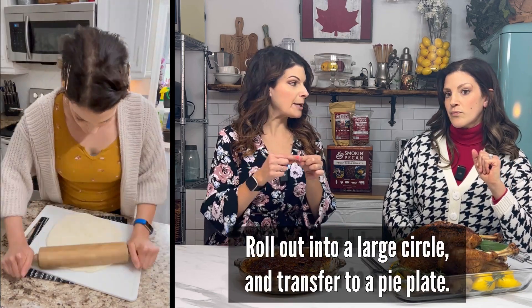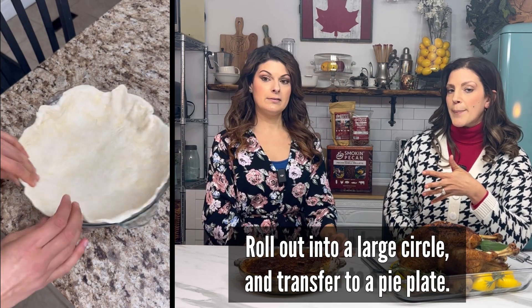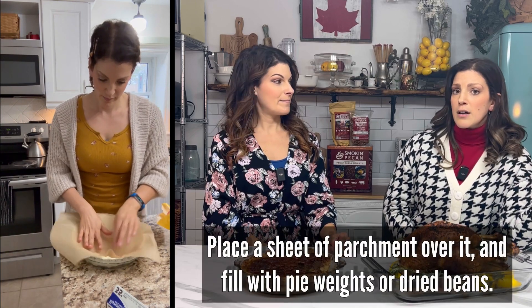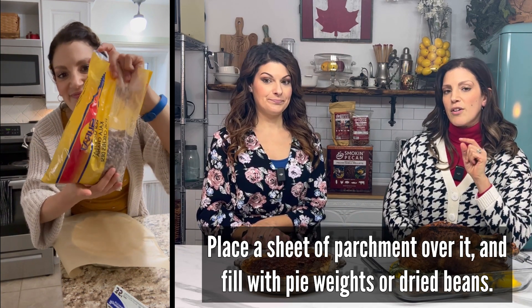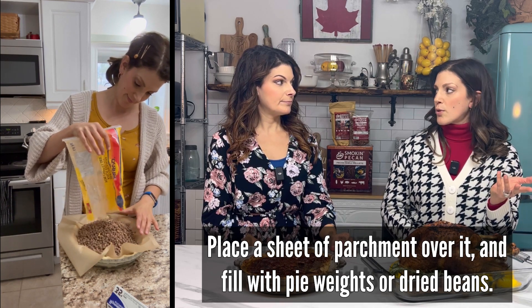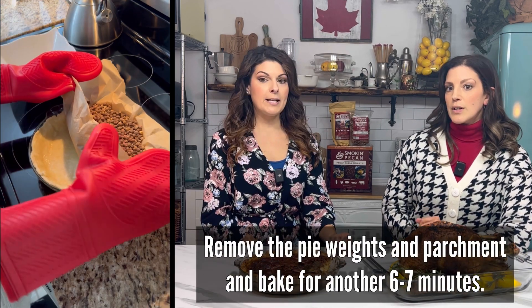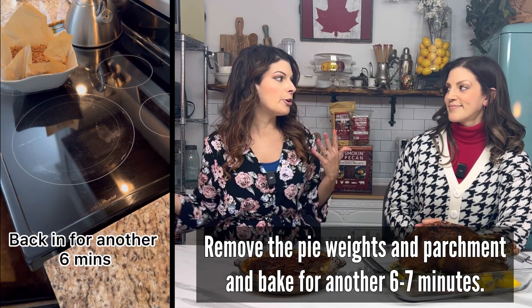When forming the crust, I like it rustic — I don't want this to look like a store-bought pie. One important part of a good pecan pie is weighing down the crust while you pre-bake it. If you have pie weights, great, but I use an old bag of beans I never plan on consuming. Just put them in some parchment paper in the dough, put it in the oven for 15 minutes, remove them, then bake for another six minutes. In the meantime, you're working on your yams, carrots, and other side dishes.